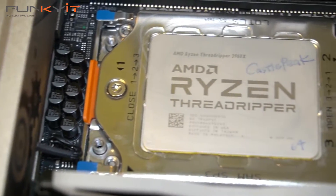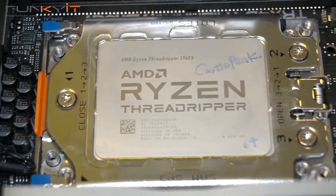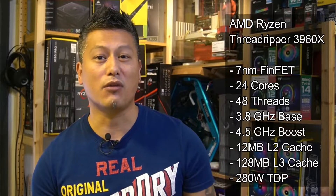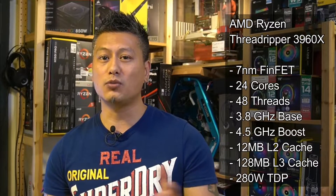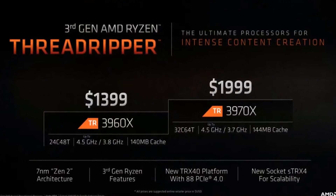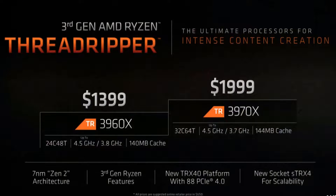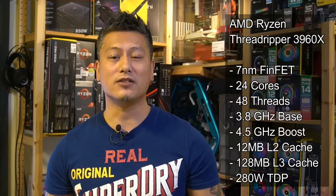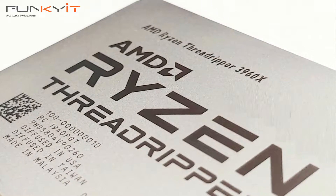To test this motherboard we'll be using the AMD third generation Ryzen Threadripper 3960X. This processor is based on a 7 nanometer FinFET process and it comes with a massive 24 cores and 48 threads, operating on a base frequency of 3.8 GHz with a boost speed of 4.5 GHz. It also comes with 12 MB of L2 cache.